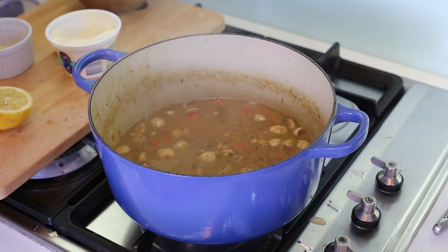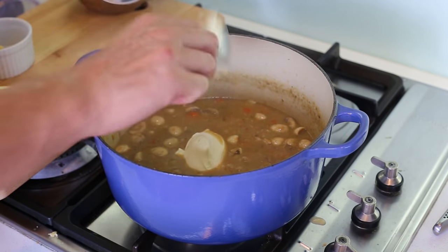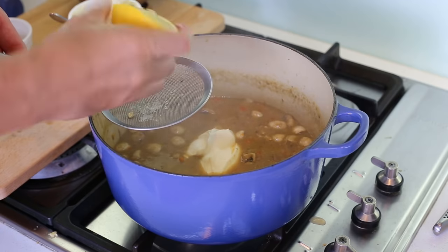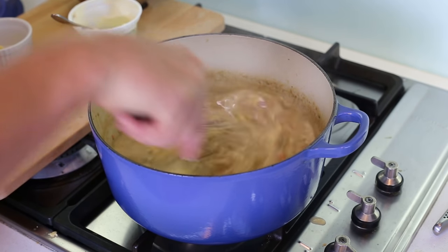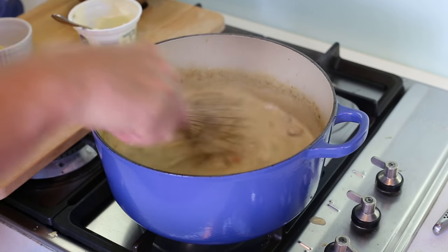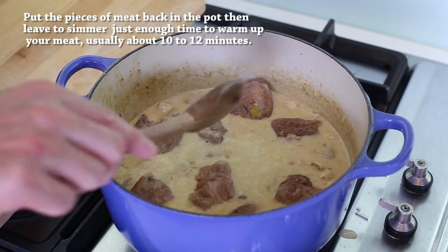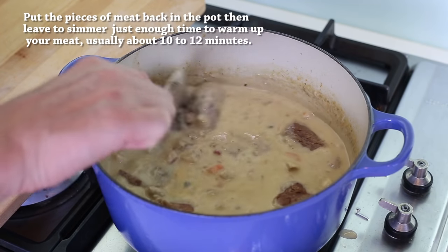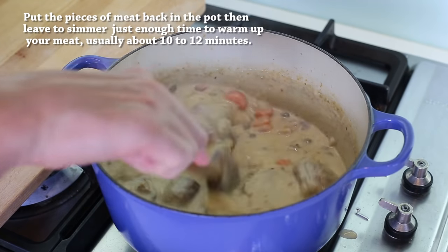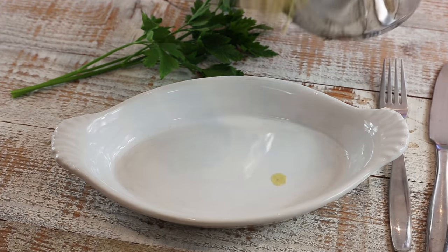The sauce looks brown right now but that's because we haven't added the cream yet. Add some cream, and if you want, a little bit of lemon — not too much — then use a whisk. The sauce becomes a much more inviting, beautiful white color. Now put the meat pieces back in to coat nicely with the sauce. The last touch is to add some capers. Mix well and let it warm up at a gentle heat.